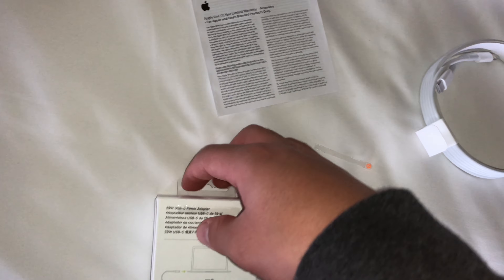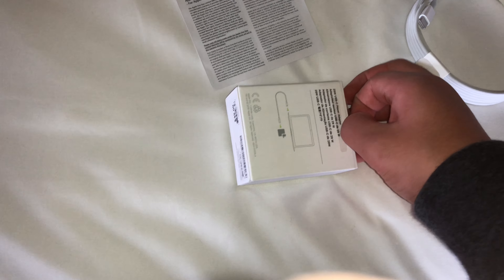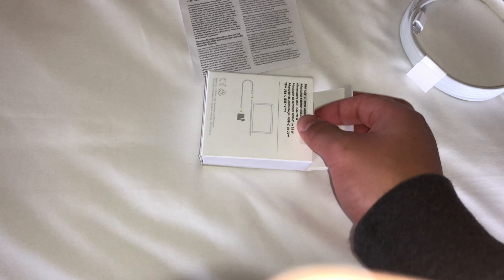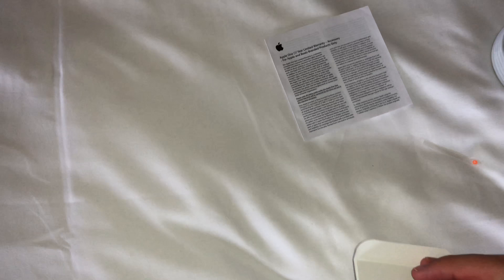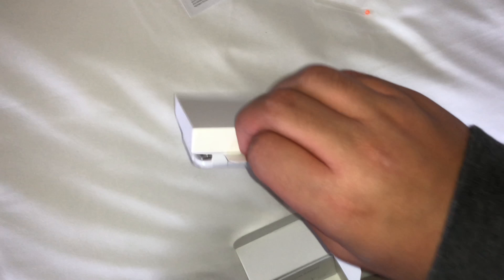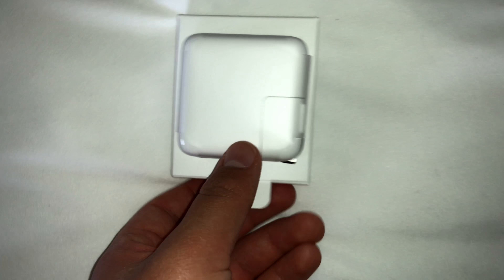Moving on to the adapter now — the 29 watt USB-C wall adapter. Taking it out of the packaging reveals a little tray that you can pull out, and it has the USB-C adapter on it. Let me just pull it out — so there's the tray pulled out. We're going to flip this tray over and hopefully it'll pop out, and here it is.